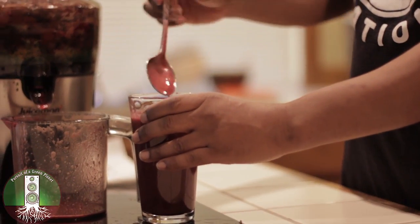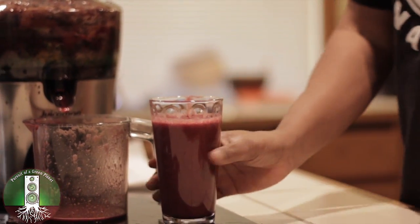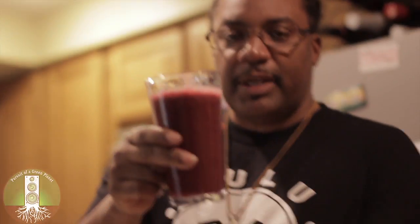Looking for the Perfect Beet Afrika Bambaataa juice right here. This is what you need for all your fruits and vegetables and nutrients of the day. It's good.